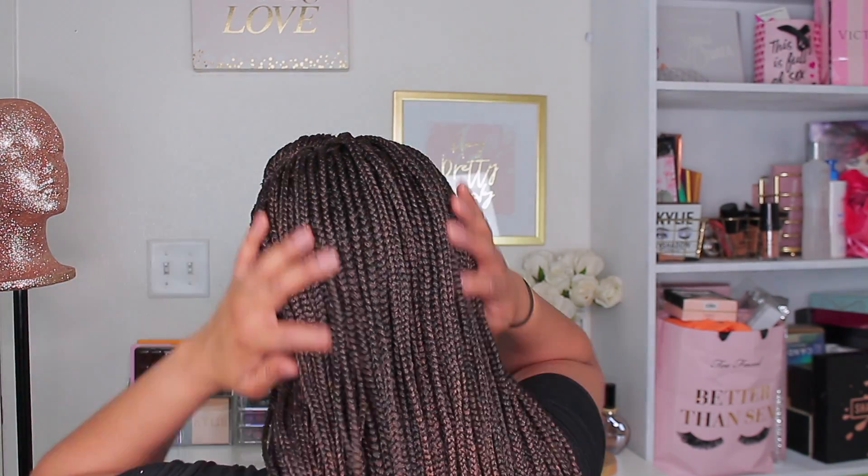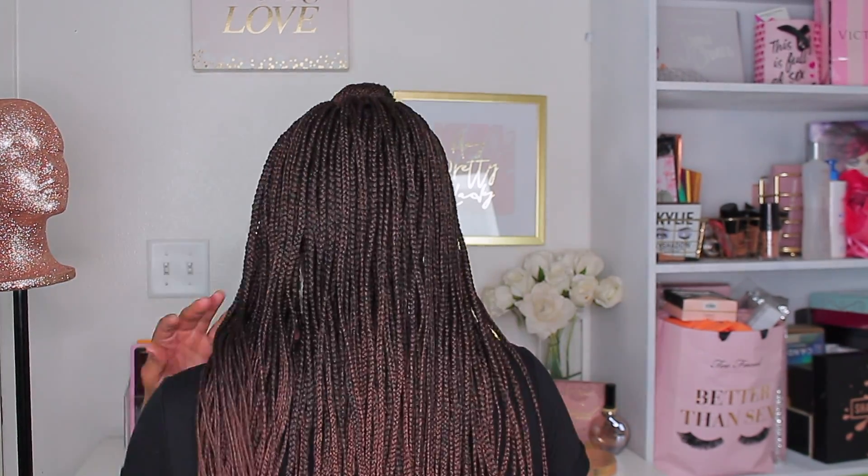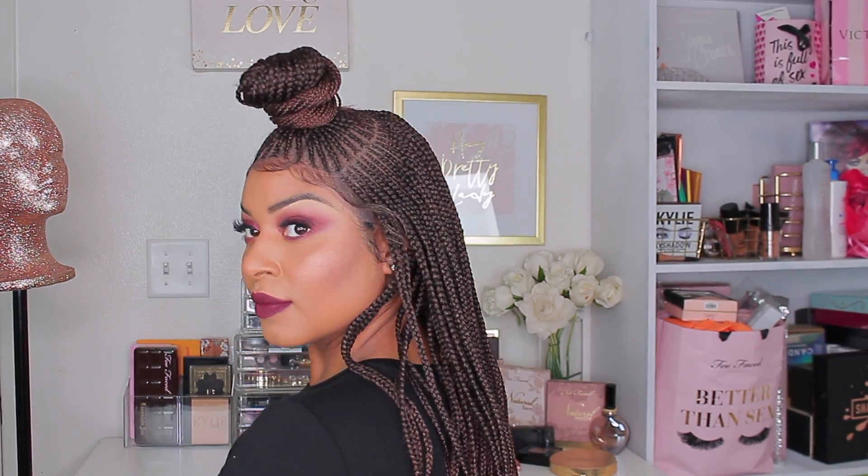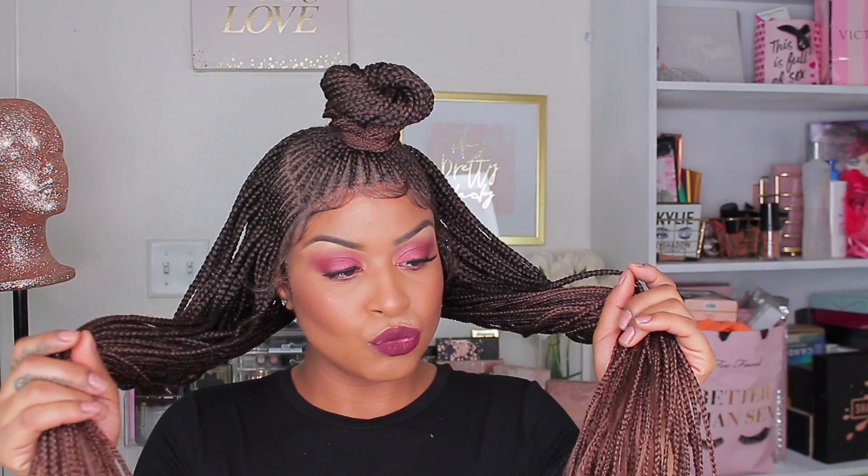I'm absolutely loving these braids — they look so good. This is definitely going to be a go-to fall look just because of the tone of the hair. I'm in love with it. The braids are so uniform and cute. Let me know what you guys think down in the comment box below. You can also curl those ends if you want to, dip them in some hot water, but I don't think I'm going to do that. I do feel like I can do some work around the perimeter of the hairline to make it look a lot nicer.